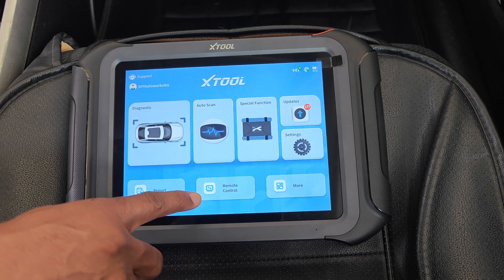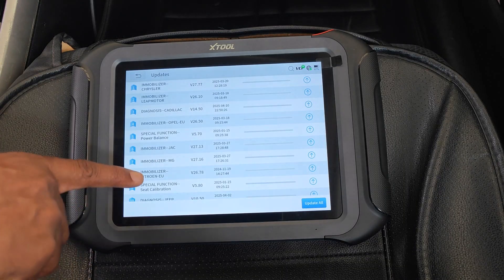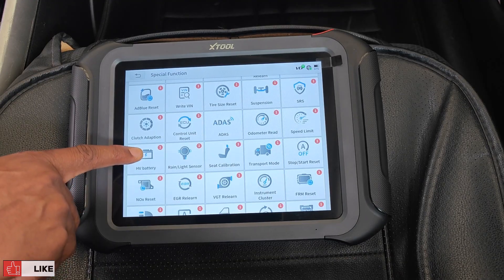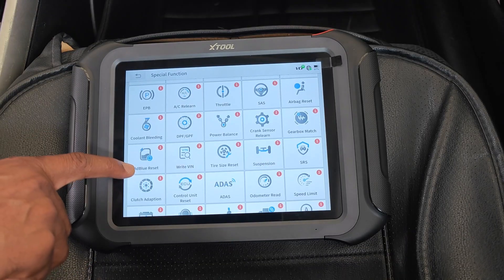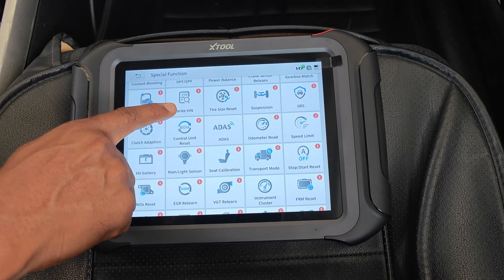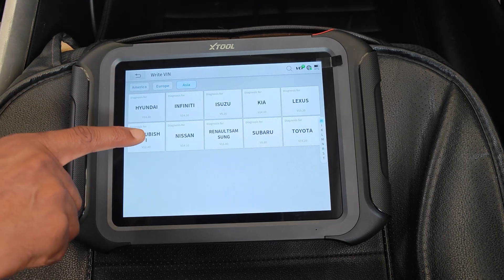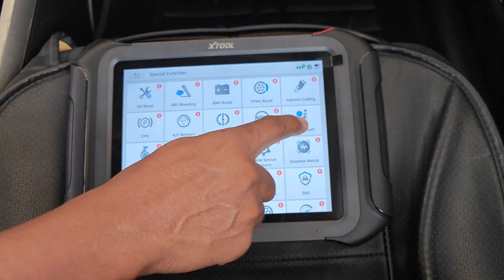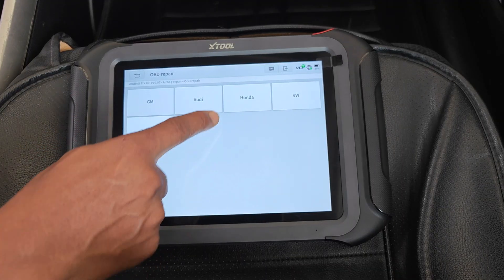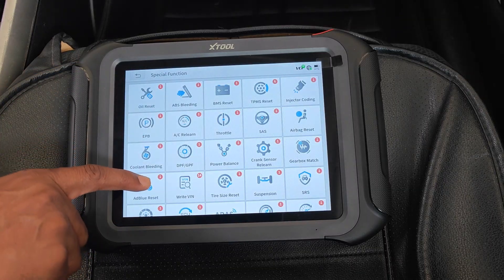Remote control is for getting remote assistance through TeamViewer, and reports are where you get your previous scans from. Updates is for downloading vehicle updates to the scanner. This tool is advertised to have 42-plus special functions — I counted only 41, but that could be due to pending updates. In addition to the regular suspects, you also have more advanced stuff like ADAS and writing the VIN. My advice is to use XTool's coverage tool to confirm the functions supported for your car before making a decision. I'll leave the link to XTool's function coverage tool down below.